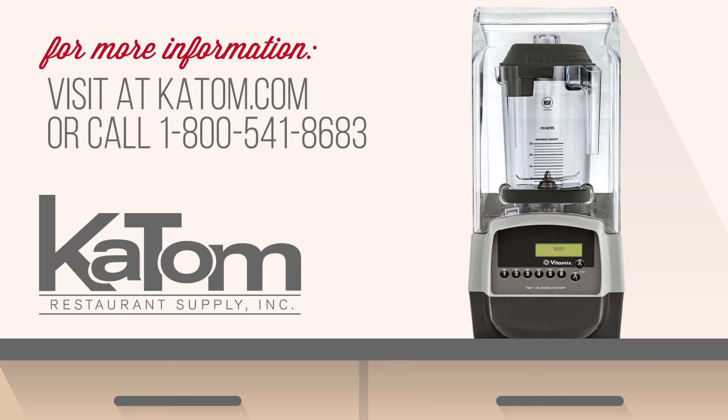If you would like more information on the Vitamix 34013 Touch & Go 2 or other Vitamix blenders, head over to katom.com or call our customer care team at 1-800-541-8683.